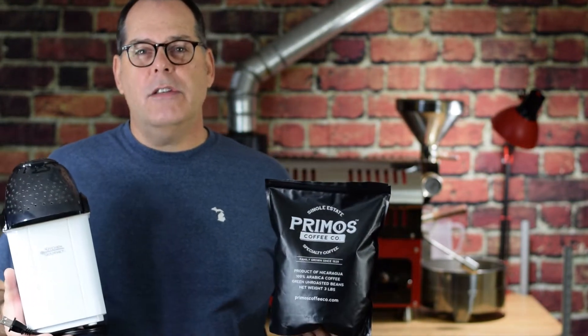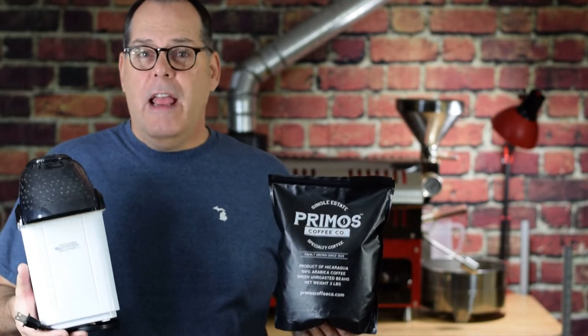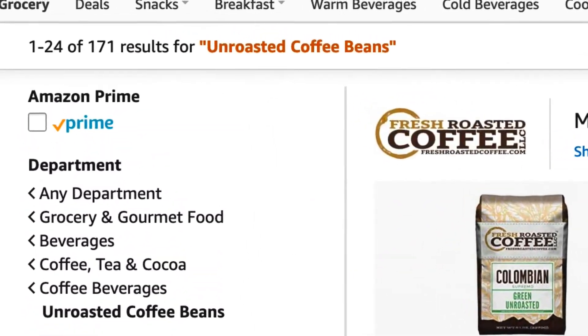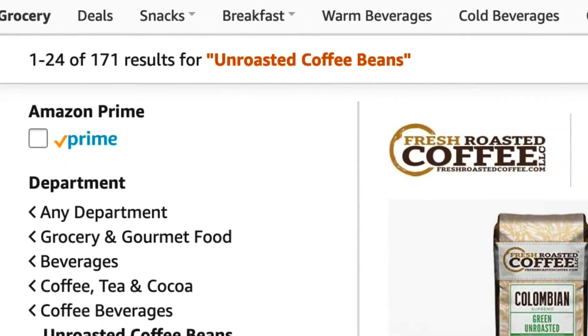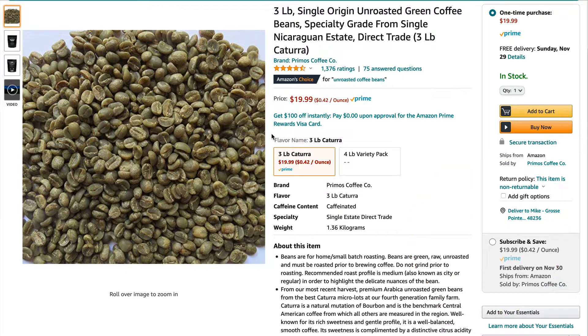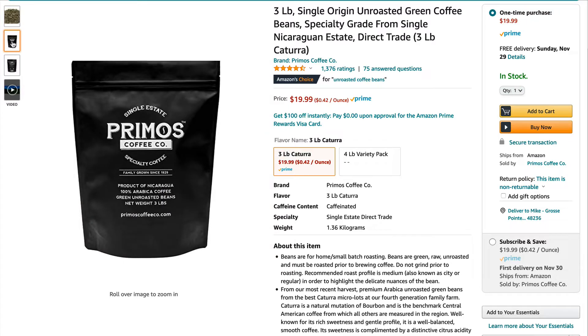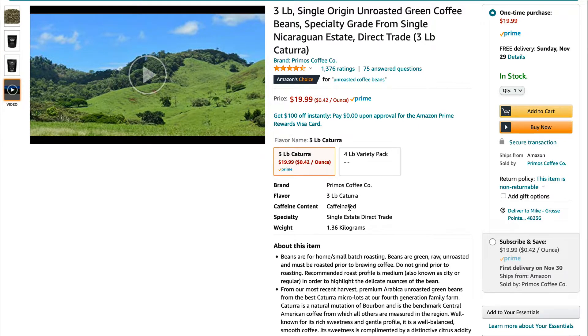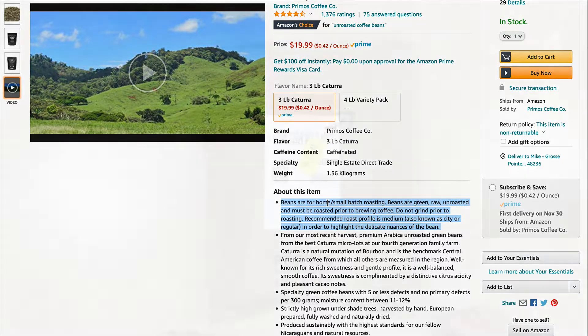You can get both shipped to your house if you're a Prime member in just a couple of days, and get started with the experience of fresh home-roasted coffee. Doing a quick search on Amazon for unroasted coffee beans, the Amazon Choice is a three-pound bag of single-origin unroasted green coffee from Nicaragua — $19.99 Prime. That's about a little under $7 a pound for green coffee, and it identifies itself as specialty-grade, which is really important. That's the type of coffee we're looking for, not just the store-bought stuff that's not specialty-grade.